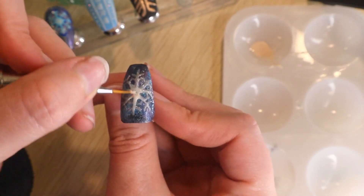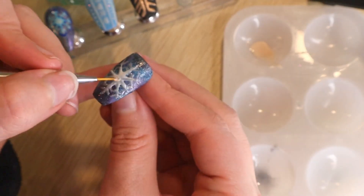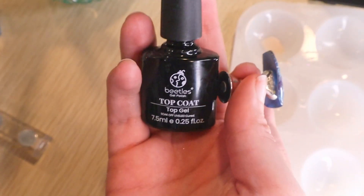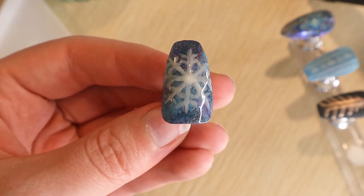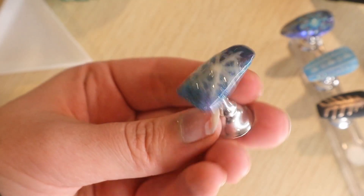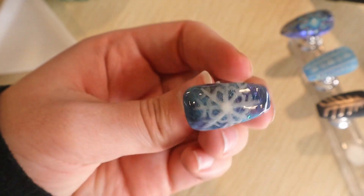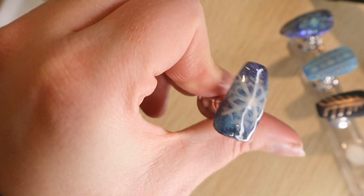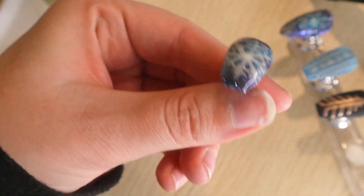Just a little dollop of this creamy white color, and then I did builder gel to smooth it out a little bit because the snowflake was built up as well. Then I did a final layer of top coat, and that's our look. I hope you like it — I think this one is really fun, and I had a lot of fun doing it. I'll see you tomorrow.